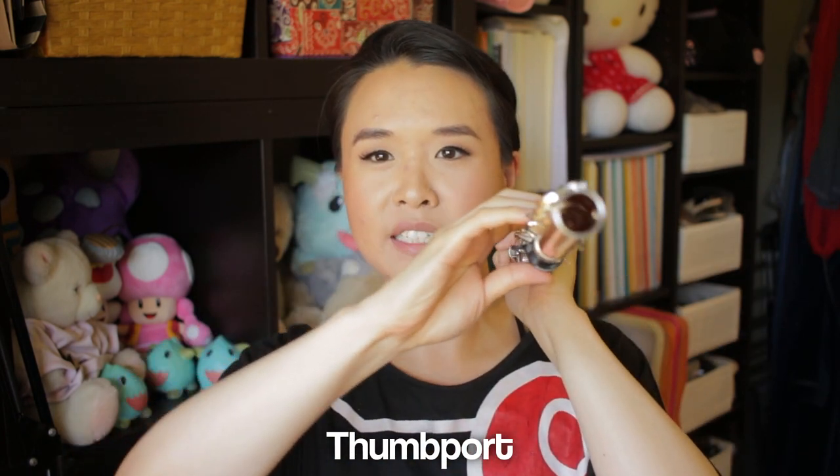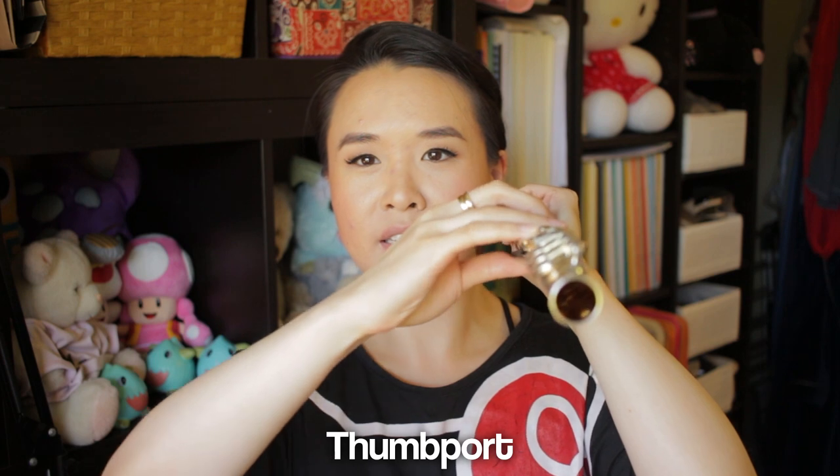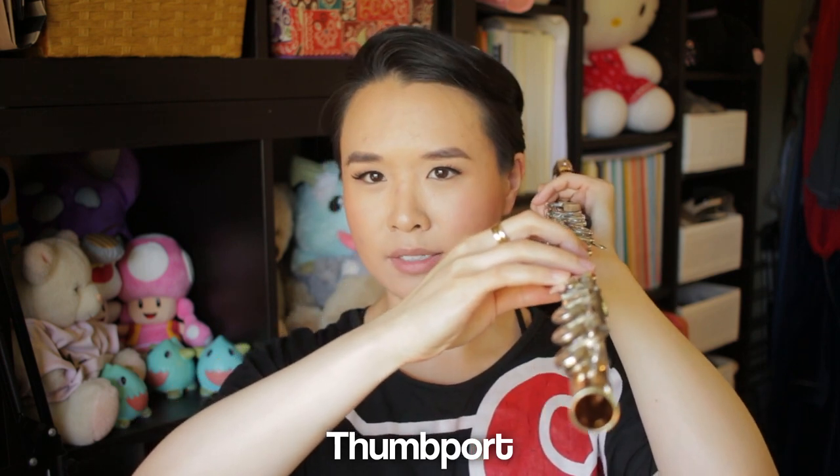I spent a long time staring at my friend's right hand posture before I finally figured out why my right hand posture was so wonky. I realized after a very long time that my thumb is super short, and that's why I need a thumb port to give me extra support. A lot of you have been asking about this in recent videos. My thumb is so short that if I put it down here you can see all the tension it creates in the rest of my fingers — but if I bring it up here, you see how that relaxes. I only found that out from staring at my friend's hands.